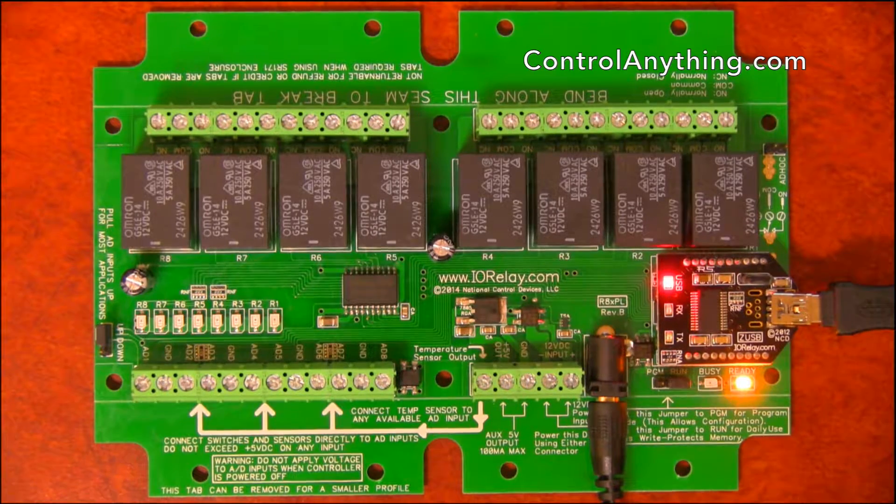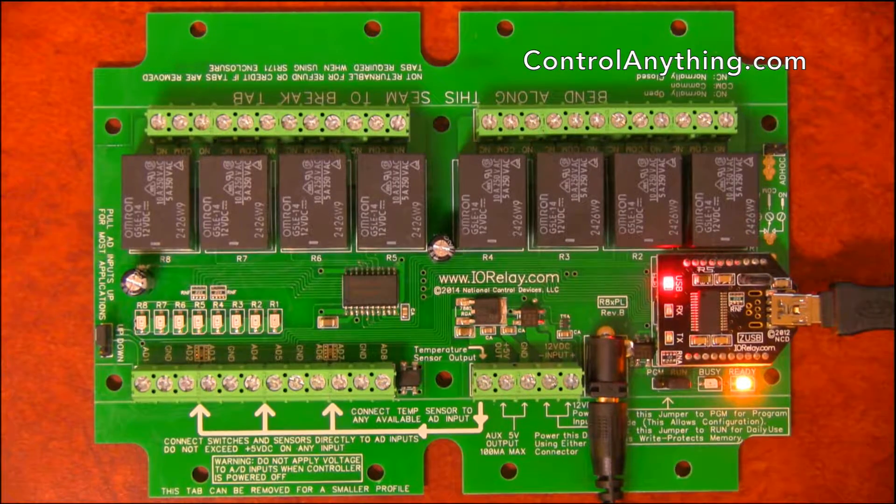This is a hardware overview of an 8-channel 10-amp SPDT relay controller with a USB interface module installed. We have many different interface modules available, including wireless, Ethernet, Wi-Fi, Bluetooth, RS-232, and many more.